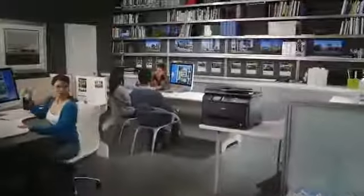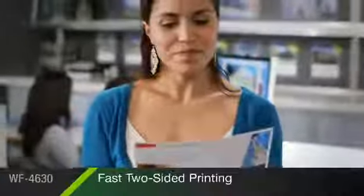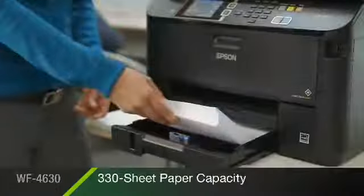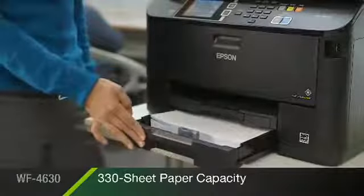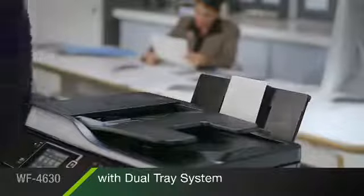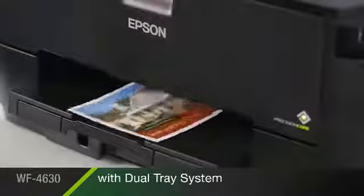It's engineered for dynamic small businesses or workgroup environments. It helps maximize productivity with fast two-sided printing and extra-large ink cartridges. Its 250-sheet front tray holds up to half a ream of paper at once, while its convenient 80-sheet rear tray accommodates envelopes, cardstock, and other specialty paper.